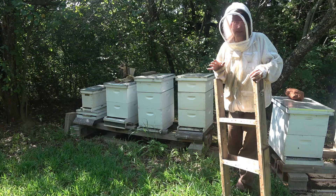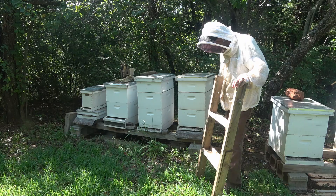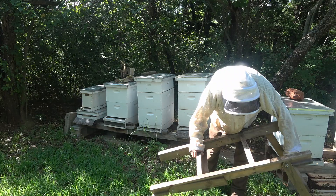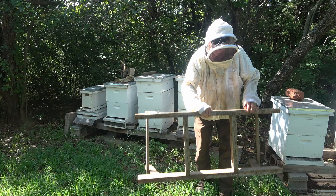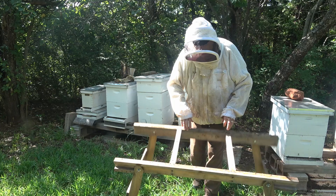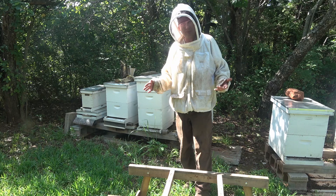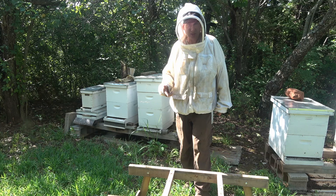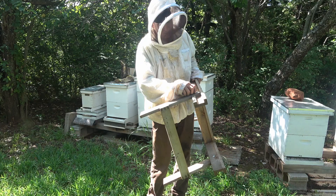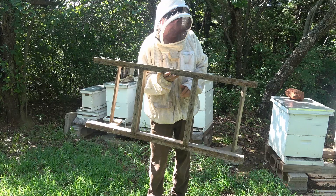Here we are at hive number eight. I brought the Bee Mate to set my super on. All it is is one-by boards that fold out into a nice little stand — the right width for frames to sit in perfectly. It's pretty sturdy, you can set your boxes on it. I'll put a link below where I bought the plans; I think I paid the guy five bucks. You get a PDF and it's pretty easy to build.